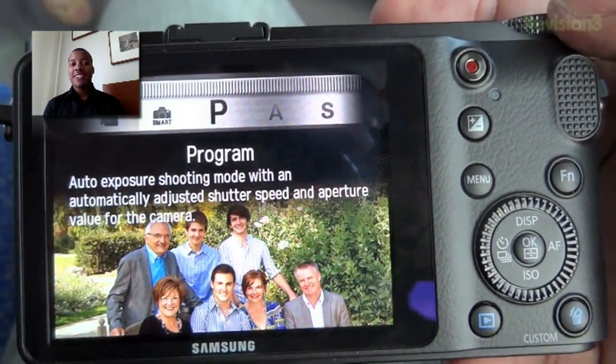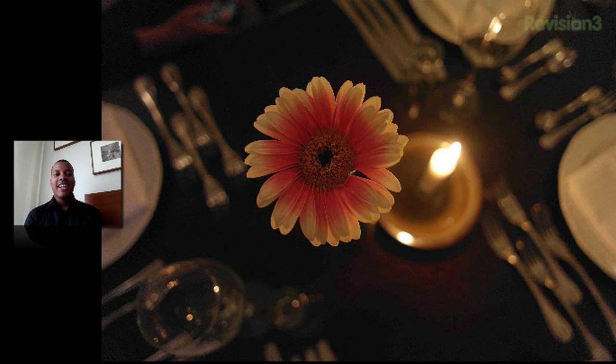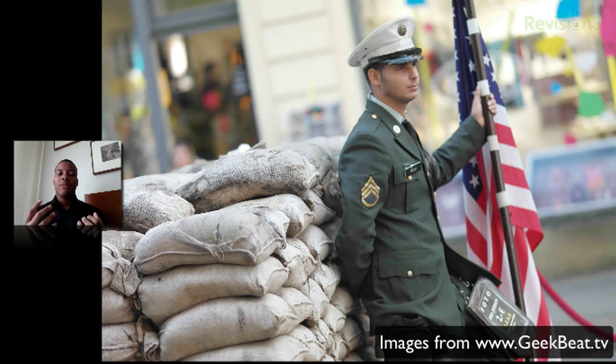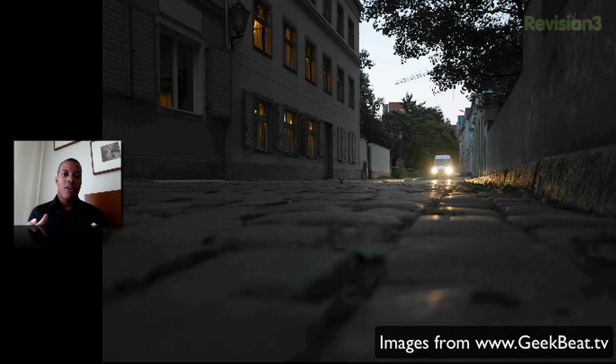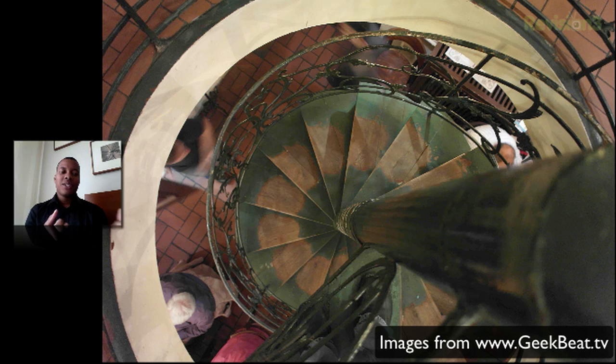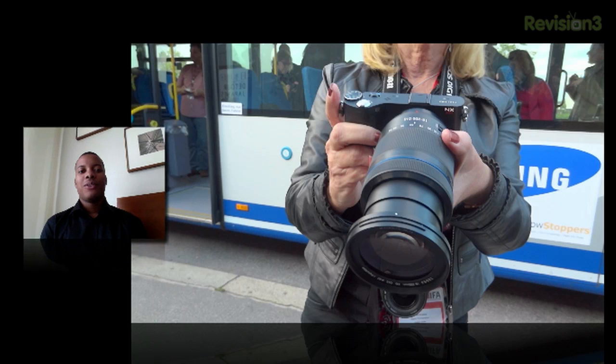This camera takes really nice looking pictures — I'm showing you some pictures from GeekBeakTV and I was pretty impressed with the type of images this camera can produce. The beauty of this camera is you can swap out multiple lenses, but it still has an overall small form factor for the body. Depending on what lens you have, it can look a bit unbalanced, but when I was holding it, it felt as balanced as it could be for this type of system.